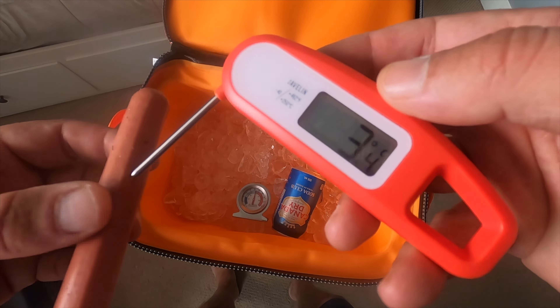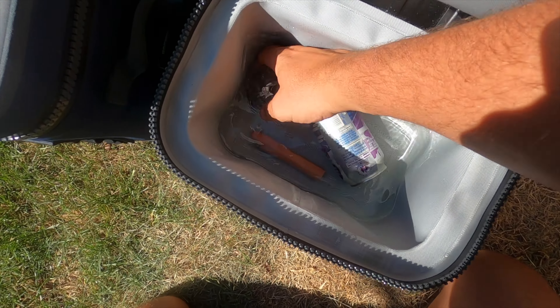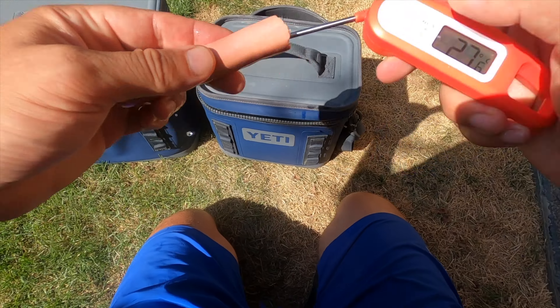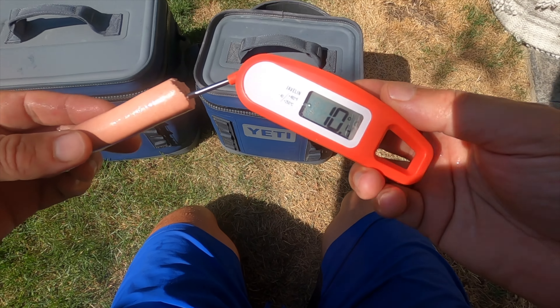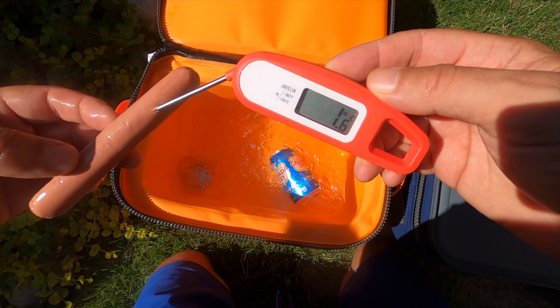After 48 hours, the Hopper 18 has still got the most ice in it. The Hopper 12 is holding some ice still, but it's mostly melted after two days. The Hopper 8 has no ice left and the water is probably starting to warm up — the hot dog from the Hopper 8 is dog food now. But the Hopper 12 and 18 are still keeping things at a food-safe temp after 48 hours.